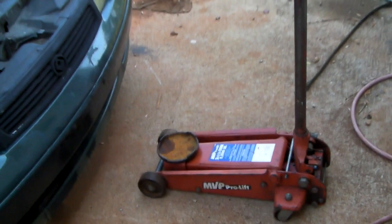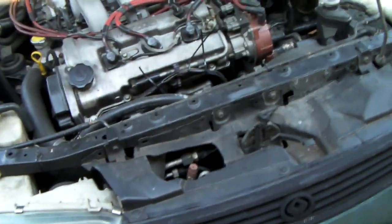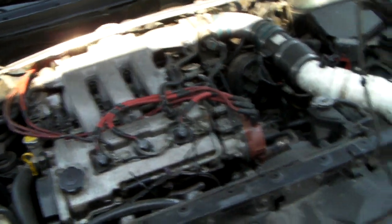Right now I'm about to show y'all what a cracked valve spring retainer is. This is my Mazda 626 with the KL-ZE in it, and I'll show you what it sounds like when you have a cracked valve spring retainer. It's gonna sound like a lifter tick, but I assure you it's not.